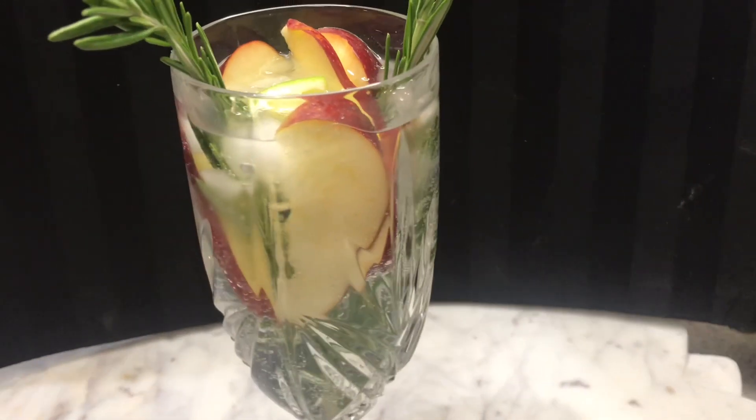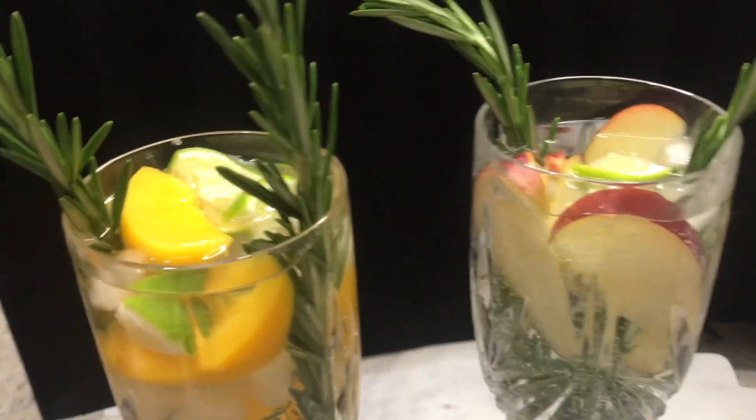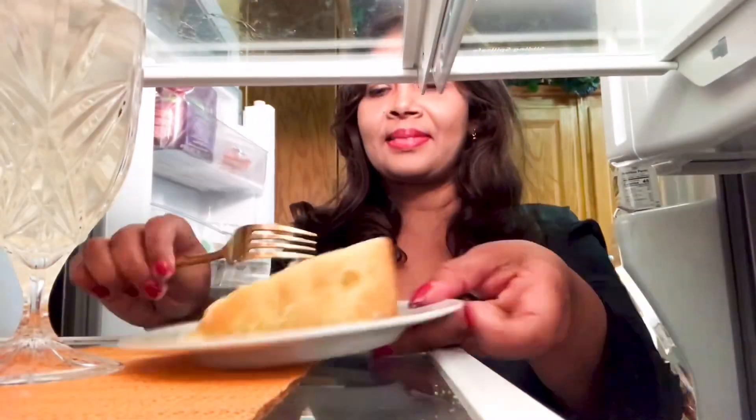So here is the final product for my cocktails — enjoy! Thank you for watching my video. Give this video a thumbs up, subscribe to my channel, and I'll see you in the next video. Bye bye!